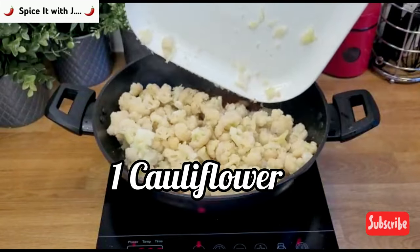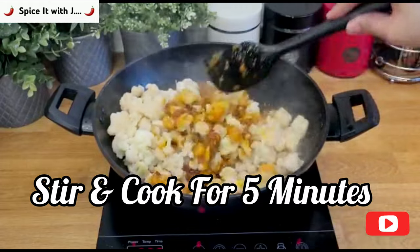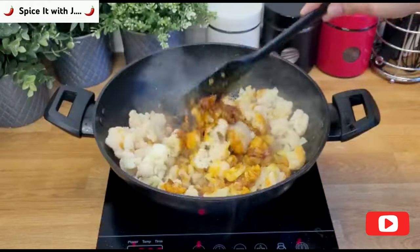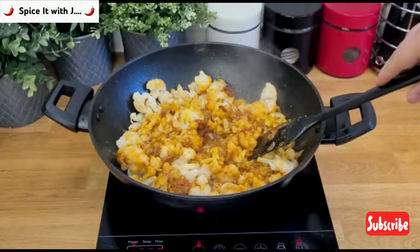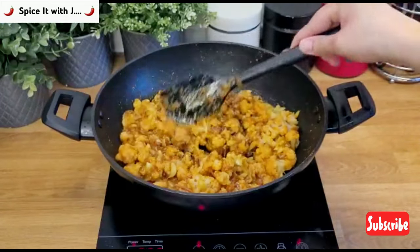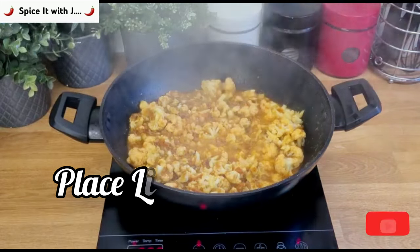Once the masala is ready we will add our cauliflower and cook for 5 minutes. Please note the cauliflower has been cut into small pieces — your cauliflower should be similar to the one shown in the video. At this stage please place the lid for 5 minutes. After removing the lid we will stir to mix the juices and the cauliflower.